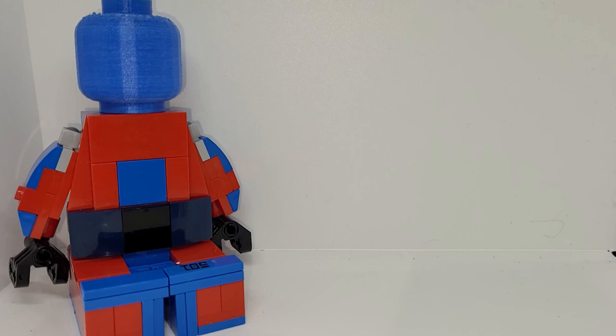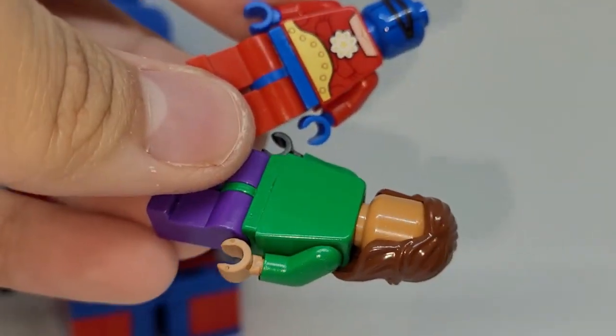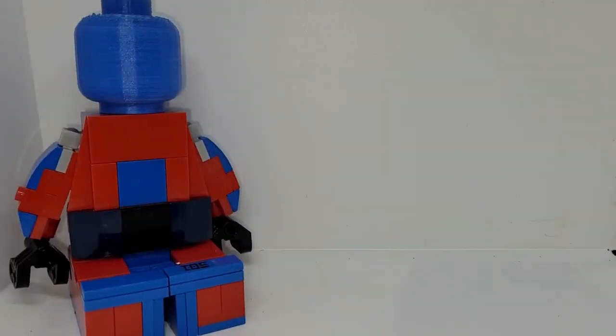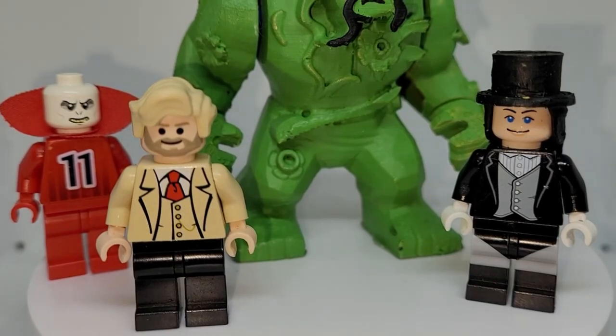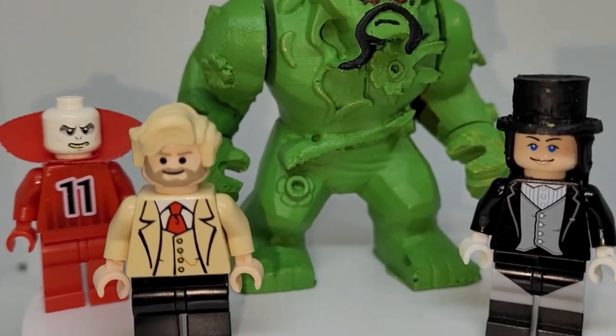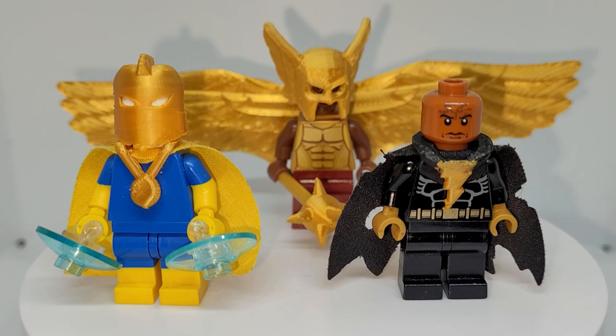You might be wondering where the other two minifigures from the rest of the Justice Society members are — they're just not done yet, so I need to finish those. I got Cyclone and Atom Smasher as a minifigure, though that hair piece comes off really easily. I'll probably be decaling those soon, so stay tuned for that. And finally, to finish off the upcoming classic customs, here are my Justice League Dark figures in classic style. Really proud of how these turned out — there's a Swamp Thing that I 3D modeled myself. And that's pretty much it for my classic Black Adam customs, at least for now.